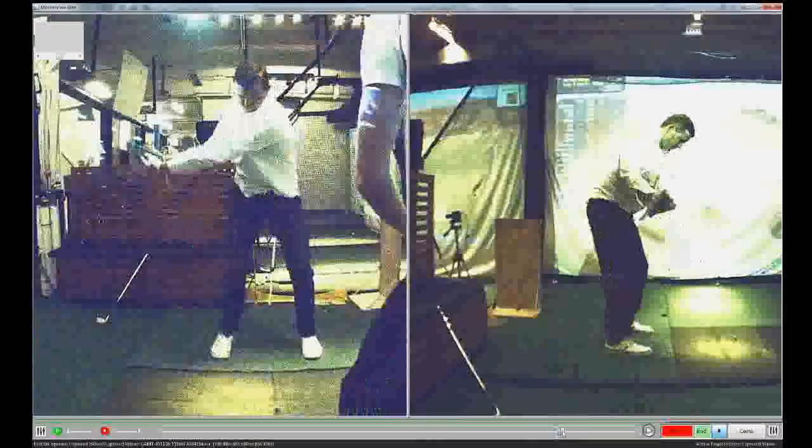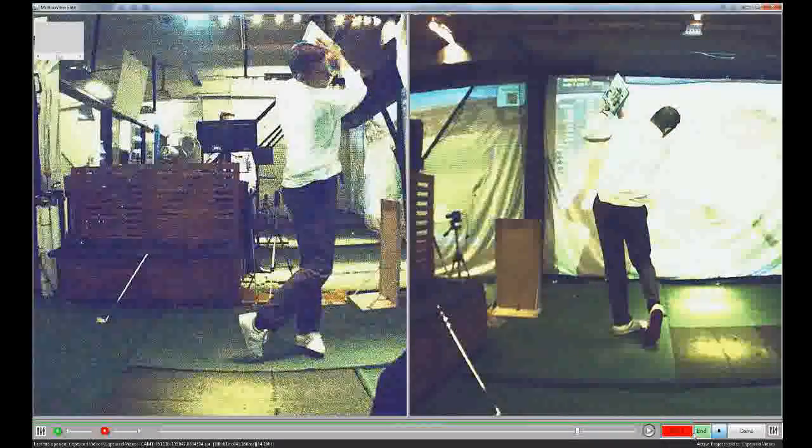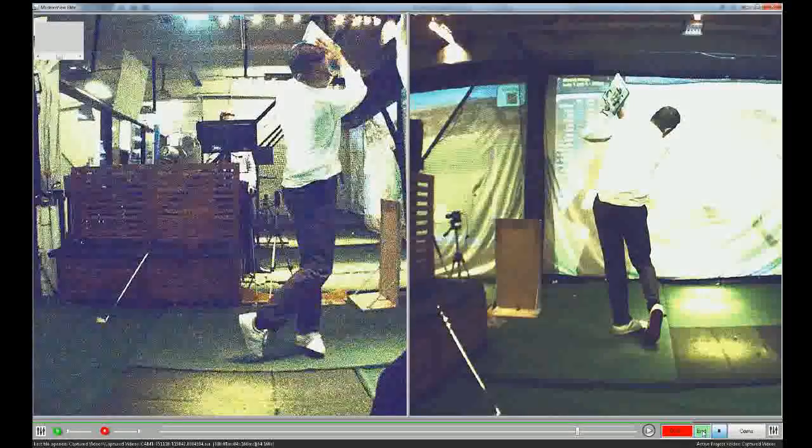So that's after you do the good transition, the screw down move — that has to happen through contact to keep the face level all the time. Good one, bud.